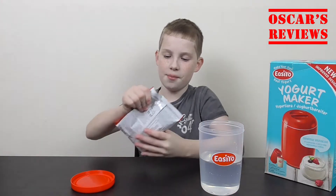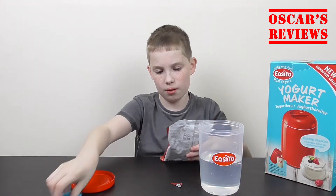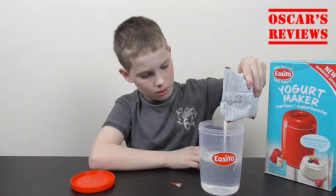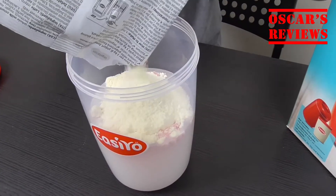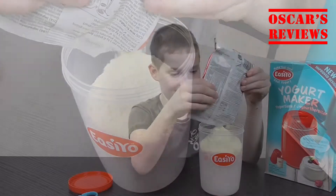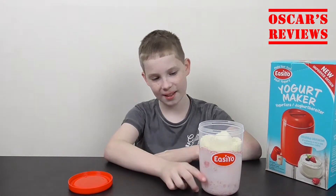So now we open the sachet and pour it all in. So we've put all the mixture in, and it's already started to go pink.